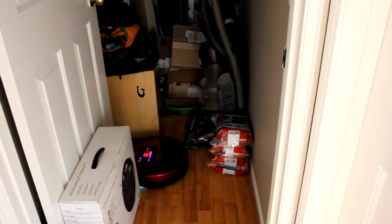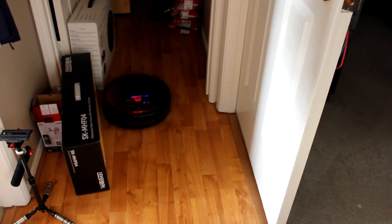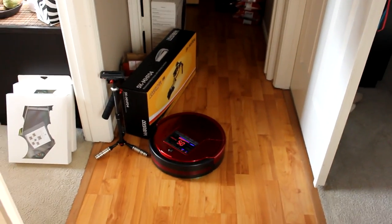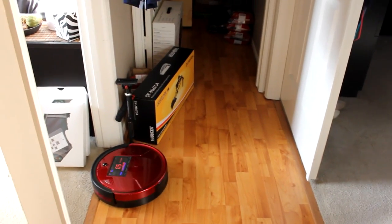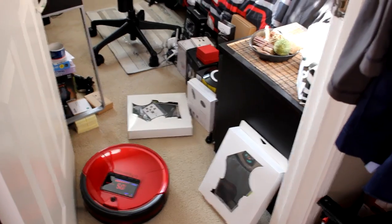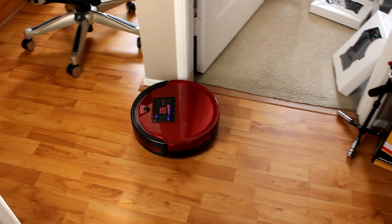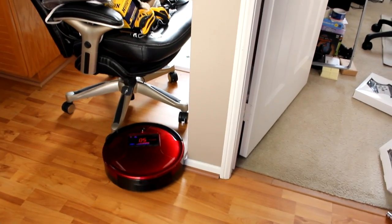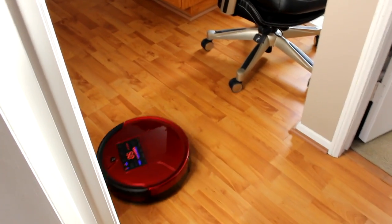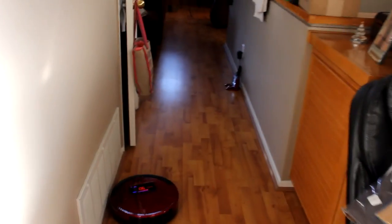There he goes — absolutely excellent! He's cleaning underneath furniture just tall enough where he doesn't get stuck. As I mentioned, if he gets stuck under the IKEA furniture he'll try to work his way out; if he can't, he'll shut down. The idea is to set it and forget it. I put some magazines under the rails of the IKEA entertainment center so he doesn't get stuck there.